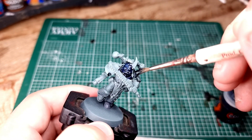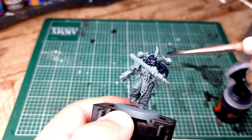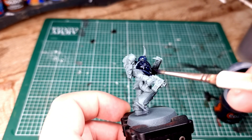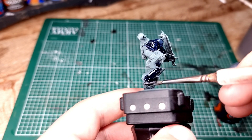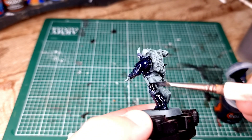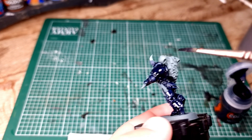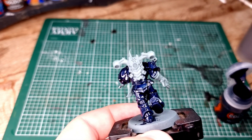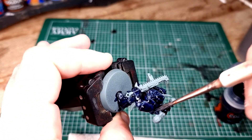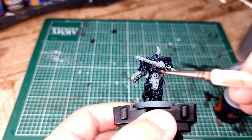You'll notice we've not undercoated the model with a contrast undercoat or white - we've started with quite a dark base. But it doesn't matter because we're going to be painting a dark blue anyway. When you paint Leviathan Blue over Mechanicus Standard Grey, the effect you get is almost identical to Night Lords Blue, and it goes onto the model much, much quicker than trying to layer paint Night Lords Blue. If you do own Night Lords Blue and want to use that, you can, but you'll have to shade it afterwards.